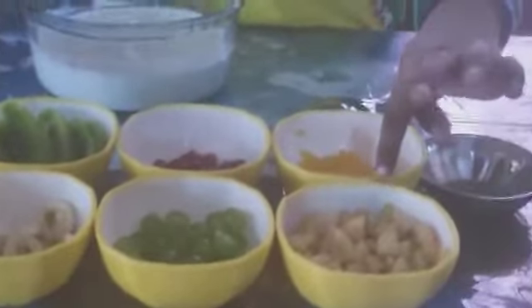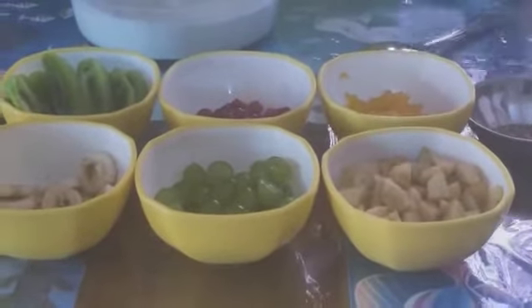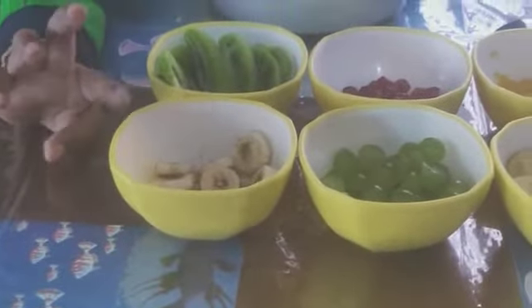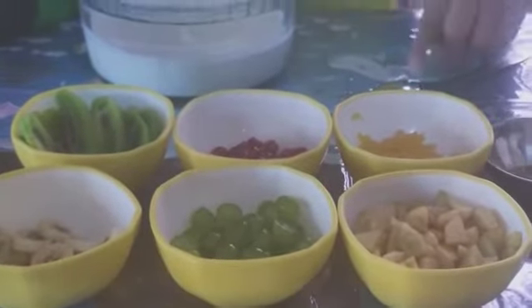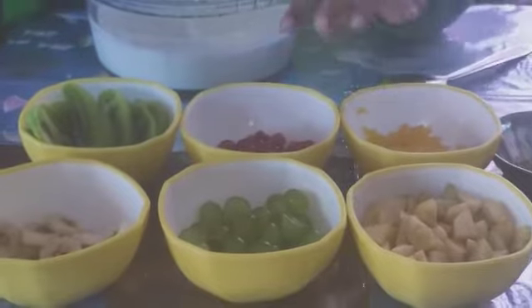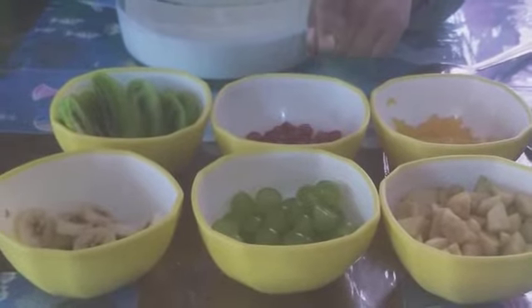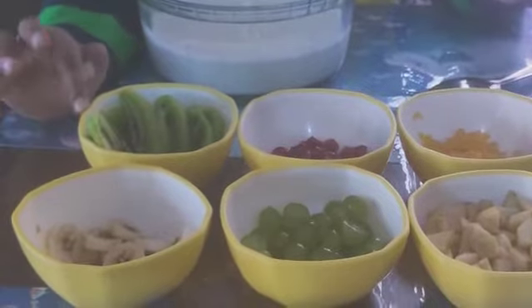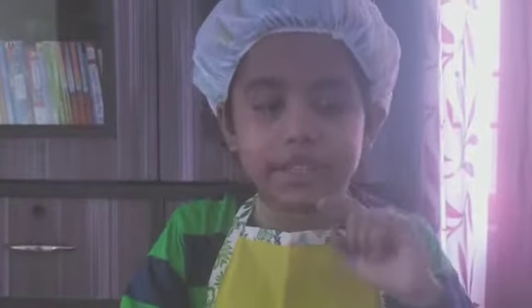Here is some apple cut into thin pieces. Here is some grapes cut into three pieces. Here is some bananas cut into thin slices. Here is some orange. Here is some pomegranate seeds. Here is some kiwis. We will use them to decorate the fruit cream at the end.